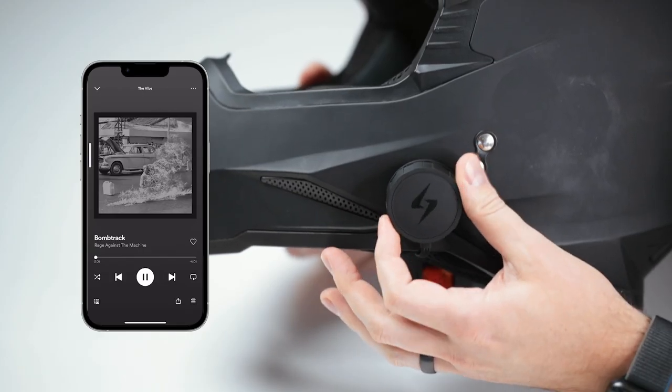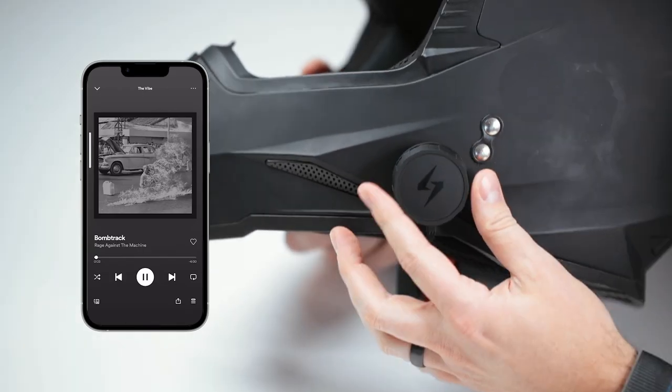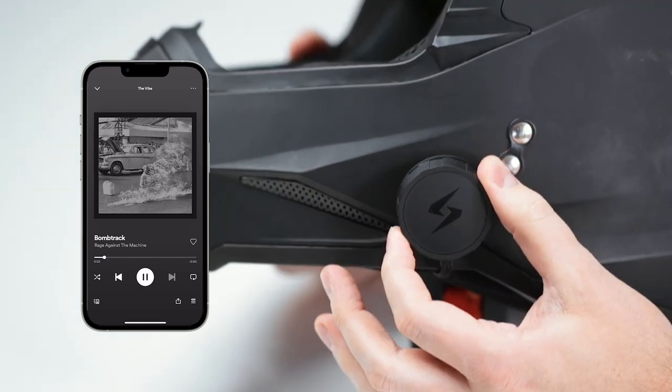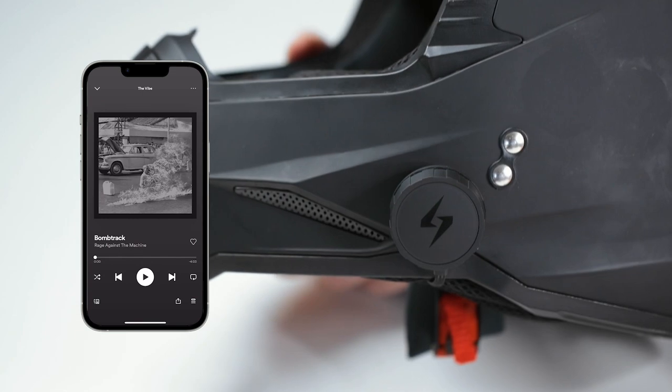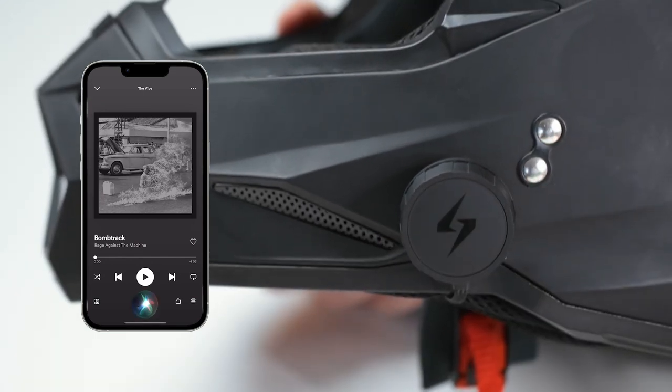Volume up: keep twisting until you get the right volume. Volume down: twist the other way. Skip to the next track by holding forwards, and go to the previous track by holding backwards. You can activate Siri or your voice assistant by double tapping at any time.